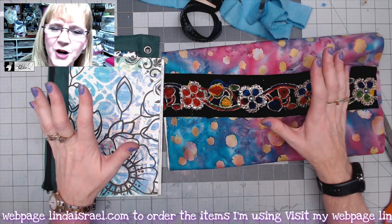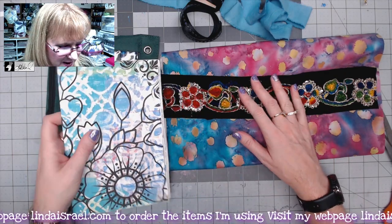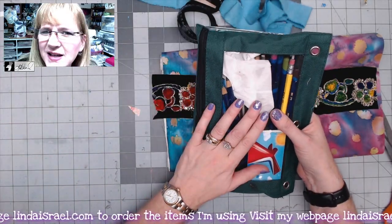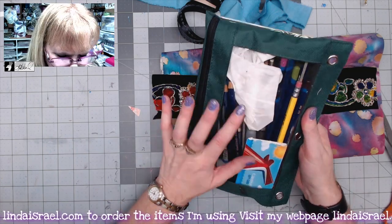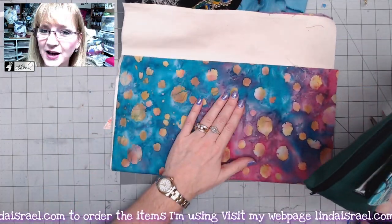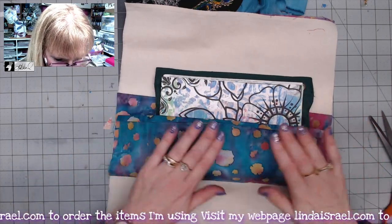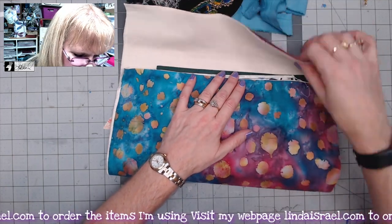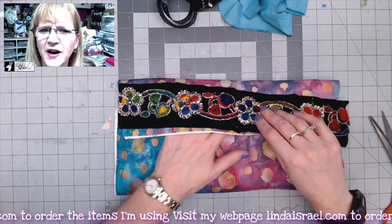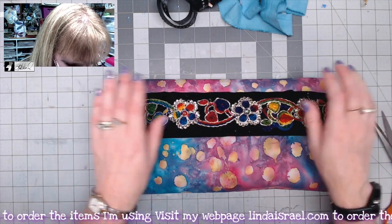Hello everyone, Linda Israel here. I have a little project — I want a special bag to carry around a journal and a few journaling supplies. Here is my journal that I haven't bound yet, and this is one of those pencil cases that you would snap into a notebook, with pencils and some essential tools in it. I had this batik fabric and a scrap of canvas, and I've got some silk and embroidered elements from a designer called Dust Fairy that I thought would be pretty across the front.